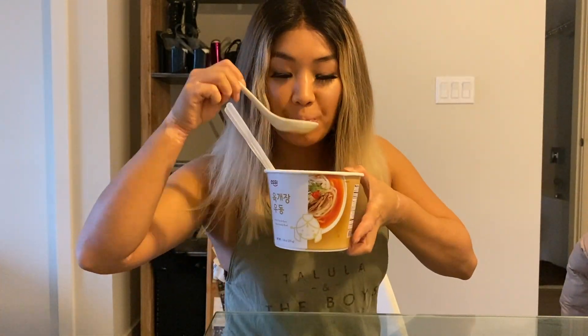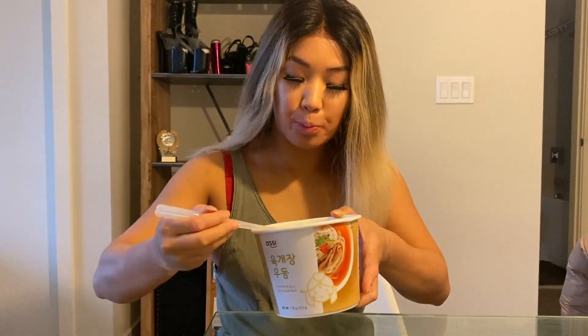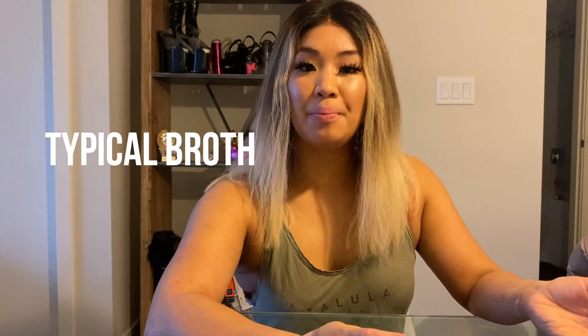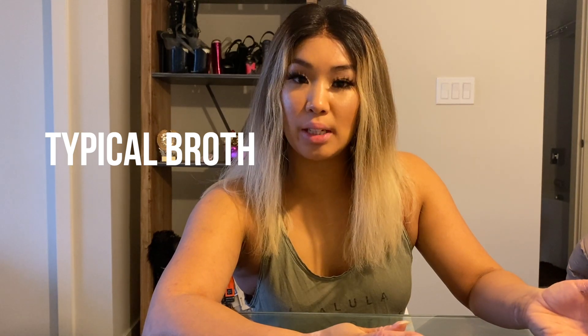Alright, so this is the finished product. Let's go ahead and give it a try. The broth is your standard MSG Shin Ramen style Korean Ramyun style broth. It's spicy and has a strong onion taste to it as well.